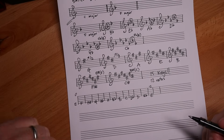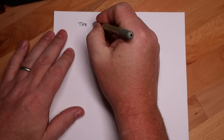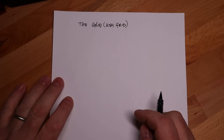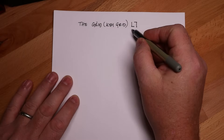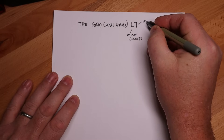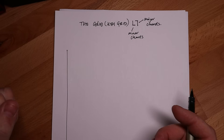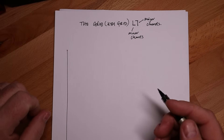So what the heck has this got to do with the grid? Well let me show you. The grid, also known as the key grid, is a way of visualising where you put your chords using two basic shapes. This one I call the L7 grid - the L is going to be minor chords, and the 7 is going to be major chords. This works on the E and the A string. We use the E string to determine what key we are in, because that's where the tonic lands.